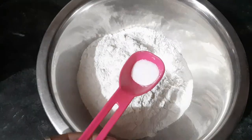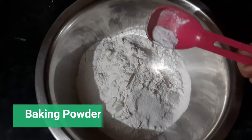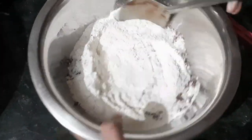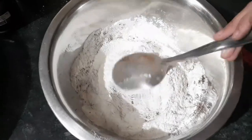Now I am taking flour. I have taken one bowl of flour, and I'll add 2-3 pinches of baking soda. And for the chocolate powder, you can take according to your taste — if you want more chocolatey flavor, you can add more chocolate powder.